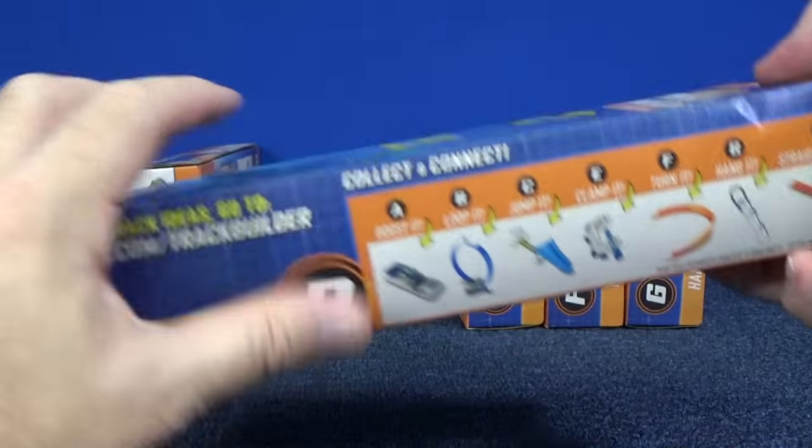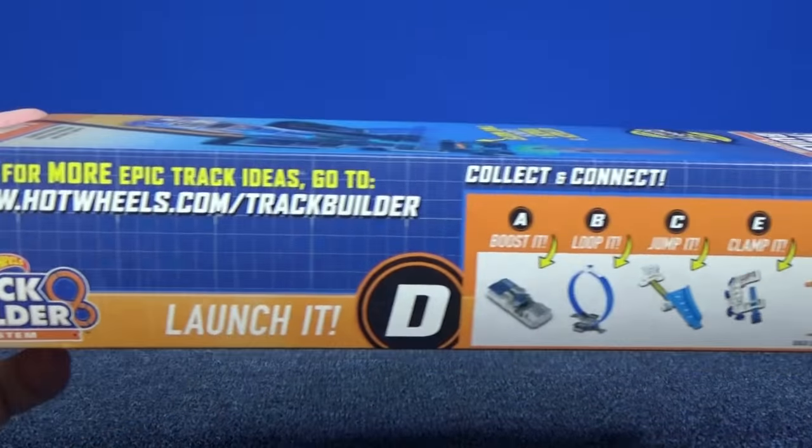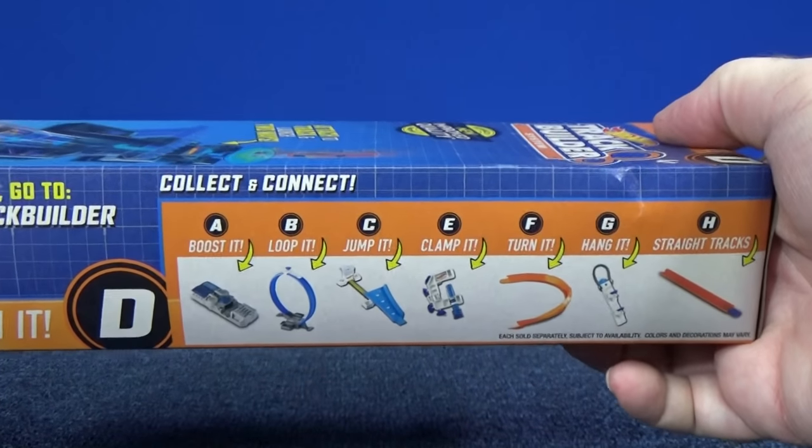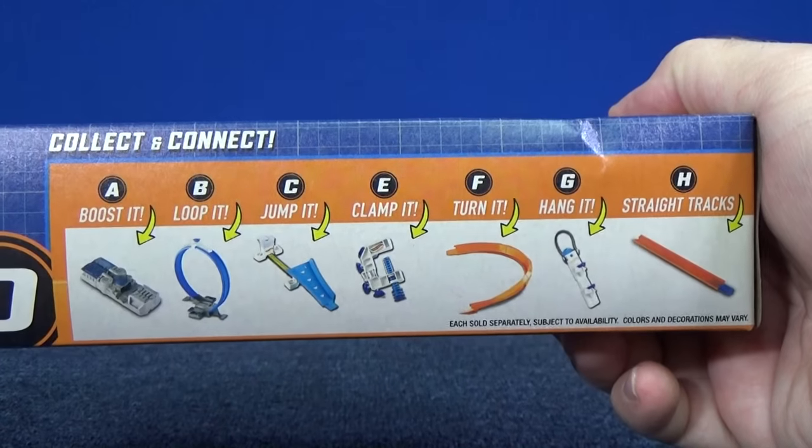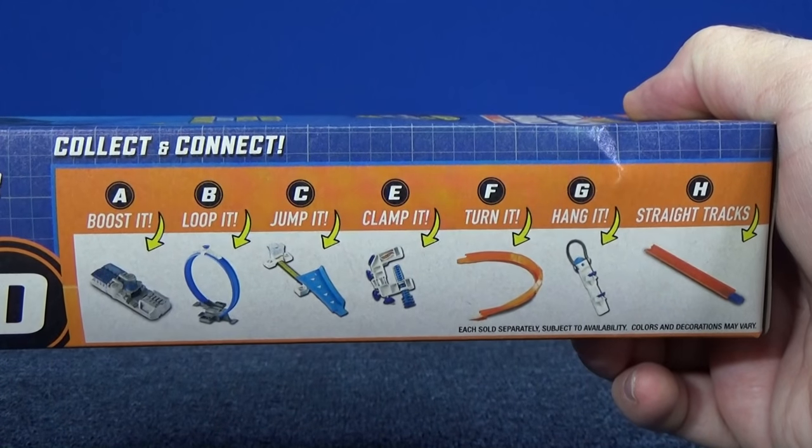This is just one of the parts in this series. Hot Wheels has other track sets that have propulsion systems. I'll be reviewing those track builder parts as well.